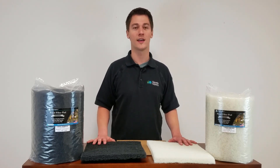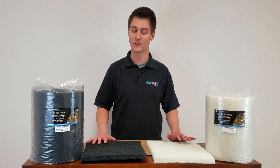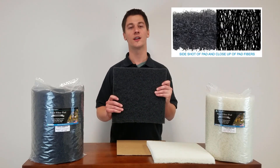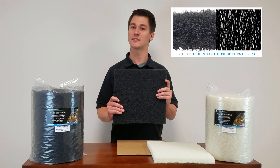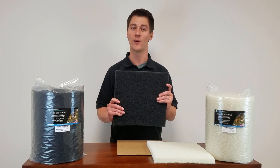This is why Aquatic Experts filter pads are so popular. Our coarse pad starts with a tough layer of polyester fibers. Then we coat each fiber with black latex to create a filter pad to take on whatever nature can throw at it.